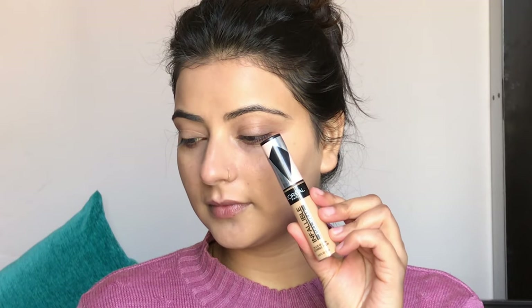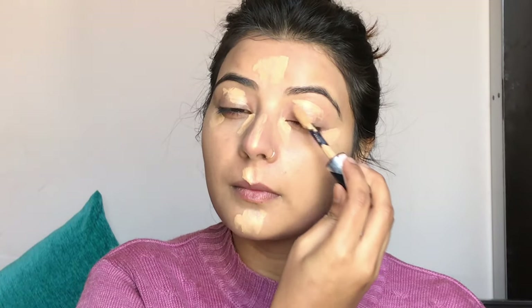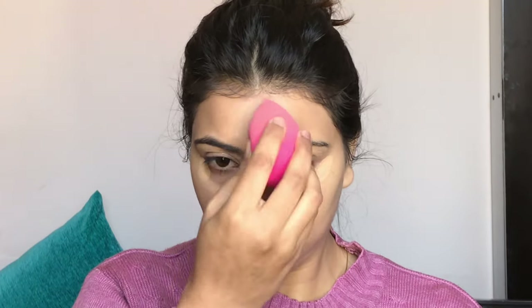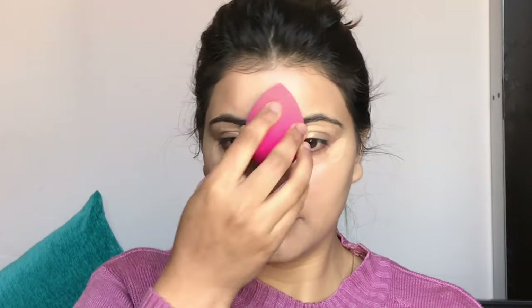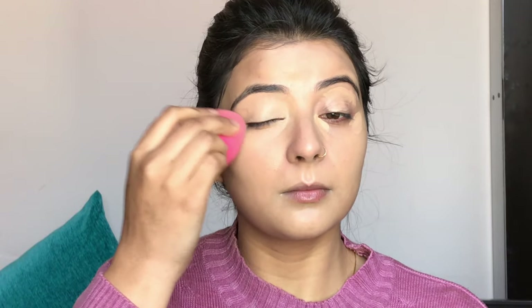The next step is concealer. I am using L'Oreal Infallible Concealer in shade 312. I am using it to hide my dark circles and to highlight the high points of my face. I am using the beauty blender — dab and blend. Make sure when you apply concealer, you only blend it in the same place where you put it. Don't blend it all over your face.